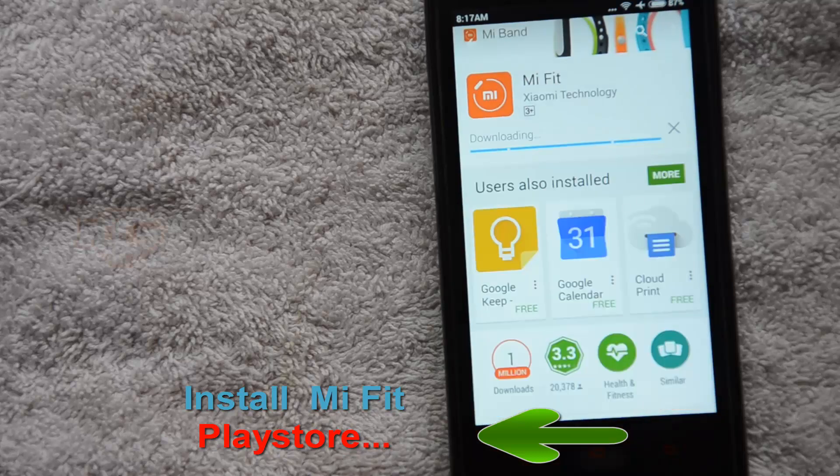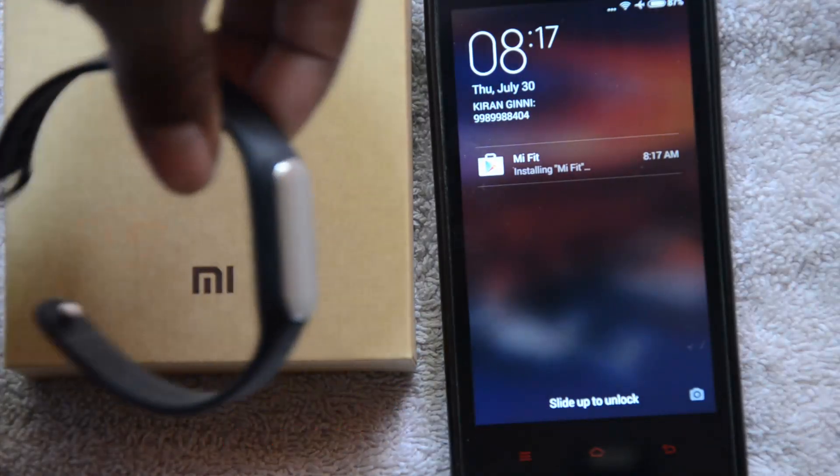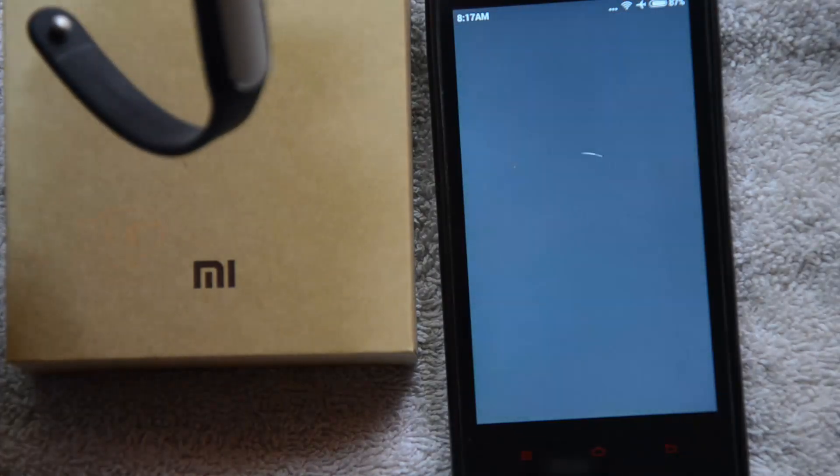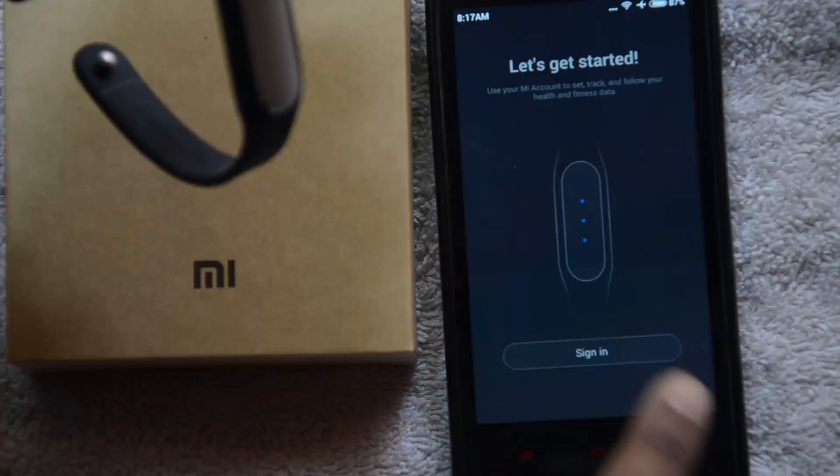Let's get back, click Install, and accept the terms. Leave a few seconds for it to download and install. You can see in the notification bar that Mi Fit is installing. Once installed, you'll get a nice animation — click Agree.